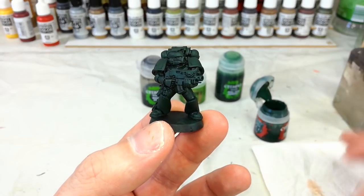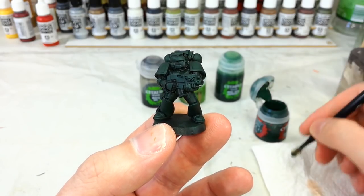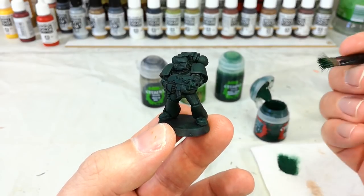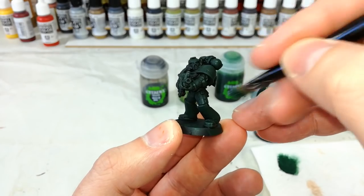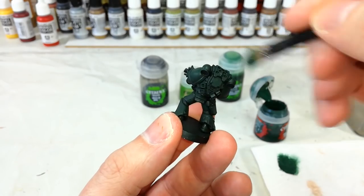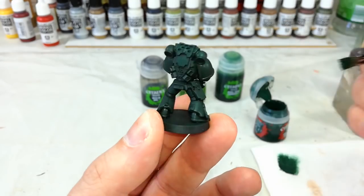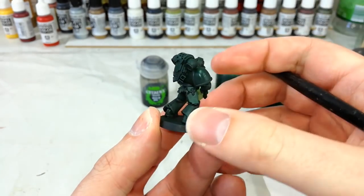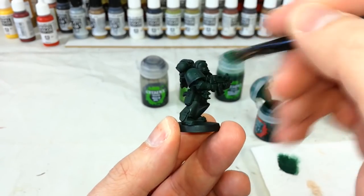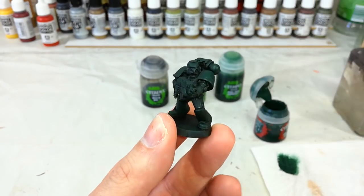We're going to get our Caliban Green back out. I've got a large base brush — you can use a dry brush, anything big and flat. Instead of working all of the paint off the bristles, we're going to leave most of it on and just lightly start flicking this back across larger areas: his backpack, his shoulder pads, along his legs — anywhere that we want to brighten up that green again but leave that shading intact. This is very similar to dry brushing, just with a little bit more paint.